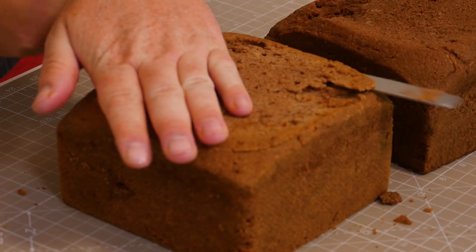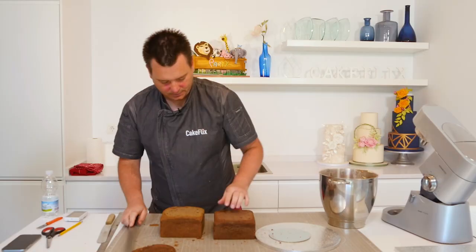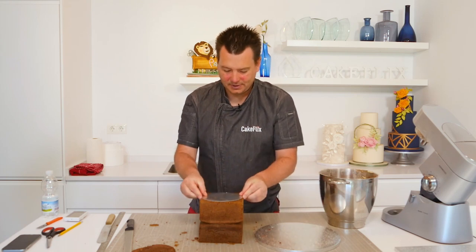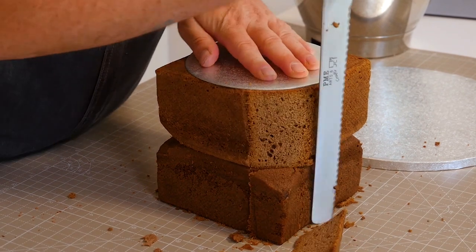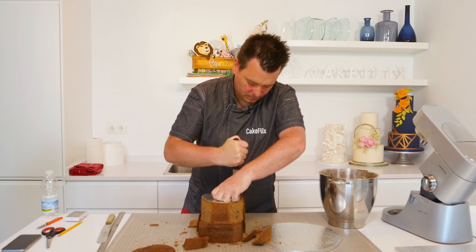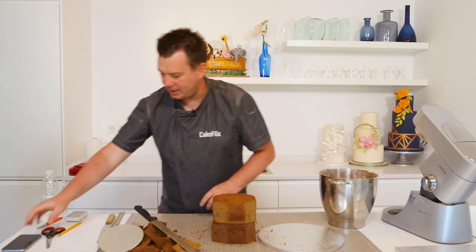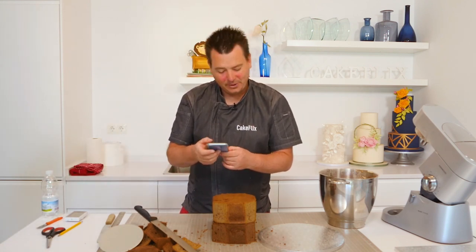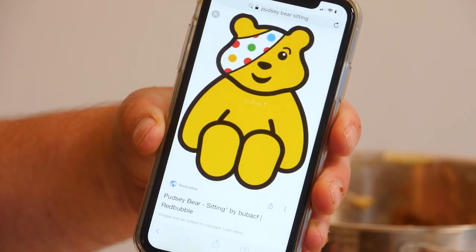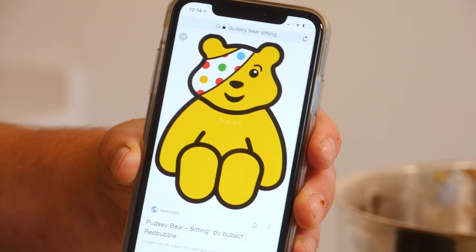I've already flattened off the top but I'll just give it another little flatten to make it a bit less rounded. Pop them on to get a level — that looks perfect. I've got a 6-inch round card, and since I've got square cakes I can just cut around the card to get my basic shape. Now if we look at Pudsey — I've got a picture on the computer — we're going for that classic bell shape. The body just goes up around and back down again, nice and easy.